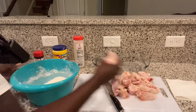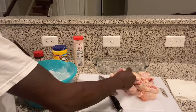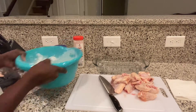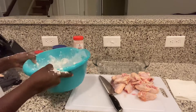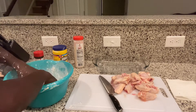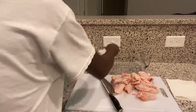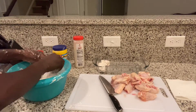Toss our wings in here. Bread them up, bread them up nicely. Just set these in here, ready to go in the air fryer.